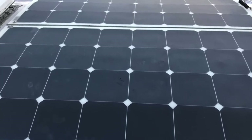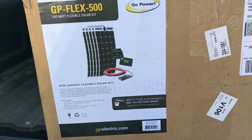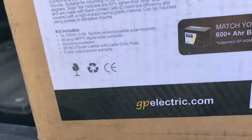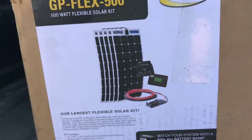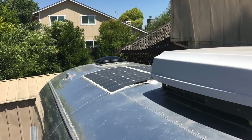They sent me the GP Flex 500 kit — here's the box, Go Power 500. It has five panels and an MPPT controller, as opposed to the other one I had. So we'll be putting this in. I'll have to remove the four panels that are up there — I'm not sure if I can fit all five of these on. I'll have to rewire it because with this kit you put them in series for the voltage.